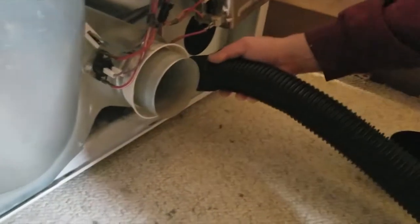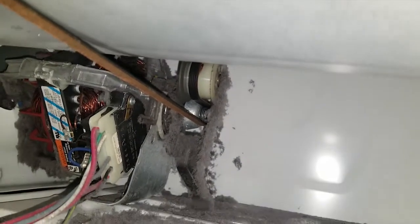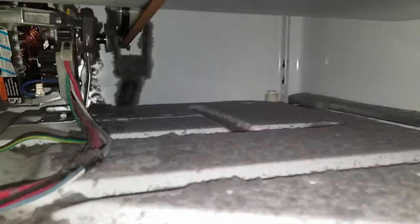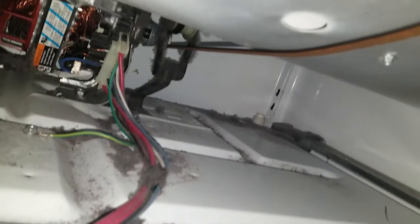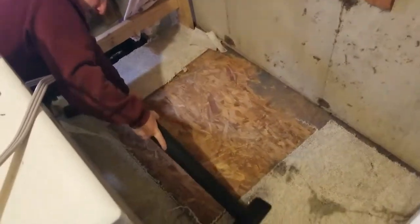One thing worth noting is that this foil-type dryer duct is no longer recommended for use and should be replaced — we'll save that for another time; see my dryer duct replacement video for more details. While the back cover is off, we'll use the vacuum to remove some of the lint accumulated inside the dryer. I also used my phone camera as a periscope to give the belt and idler a quick inspection — these look good, so we don't see a need to replace them.